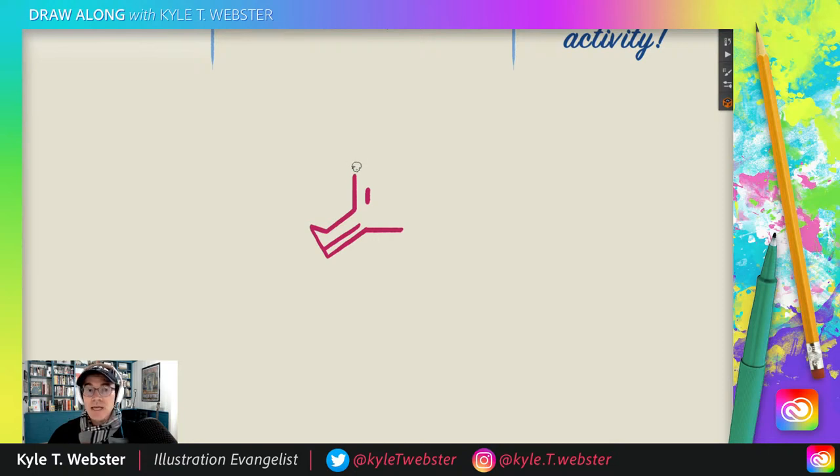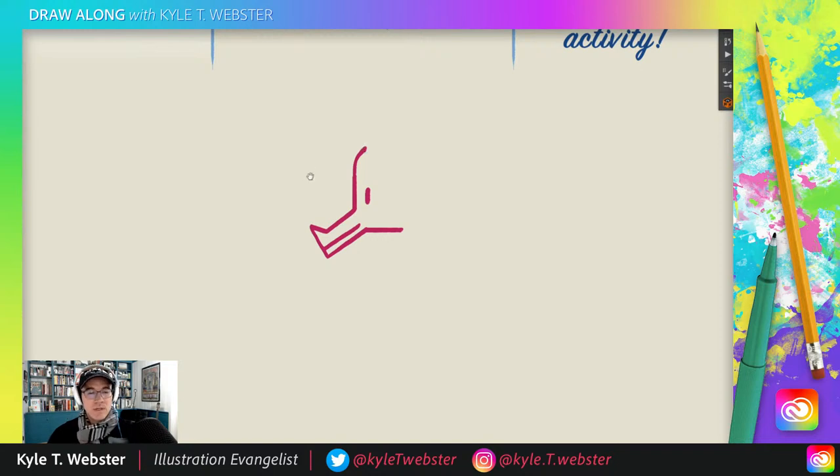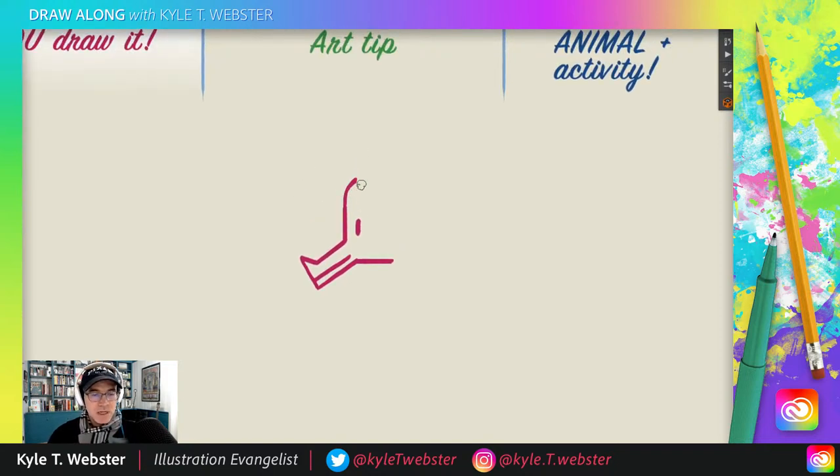Now we're going to take this line, extend it a little bit, and do a slight C curve — very subtle. Then I'm going to leave a little space and angle upwards at about a two o'clock angle. Then same thing again — C curve. Leave a little more space, come across, and here comes another C curve. Bam, just like that.